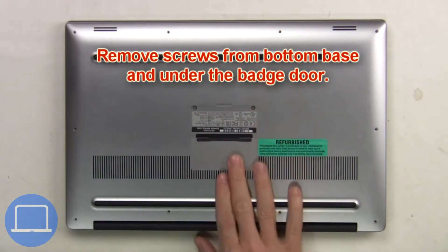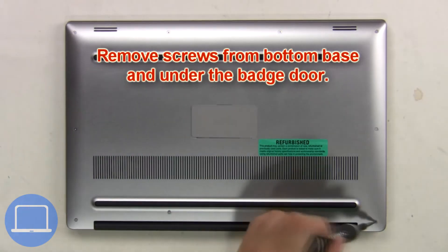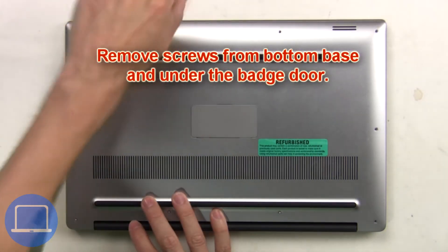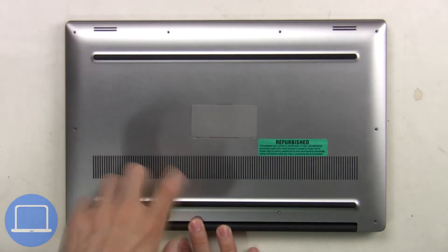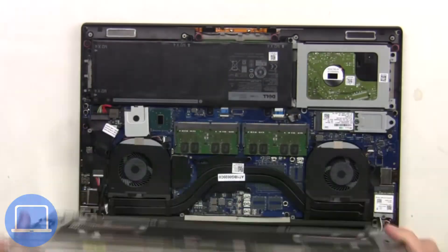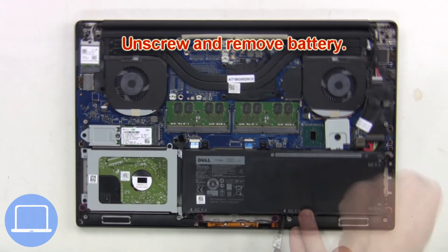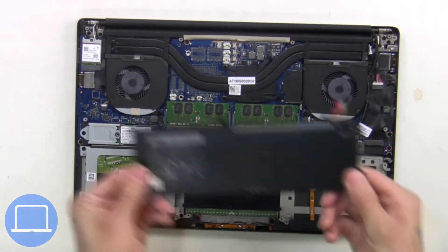Remove screws from the bottom base and underneath the badge door. Then remove the bottom base, unplug the battery cable, then unscrew and remove the battery.